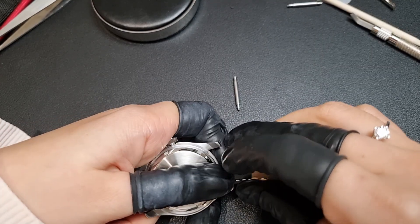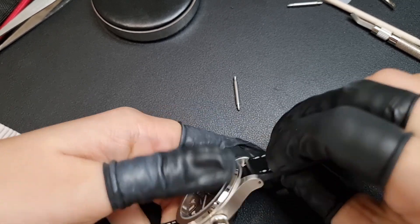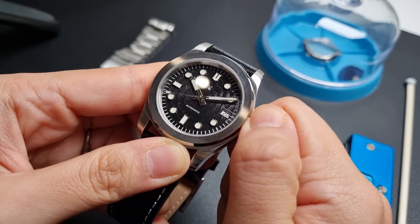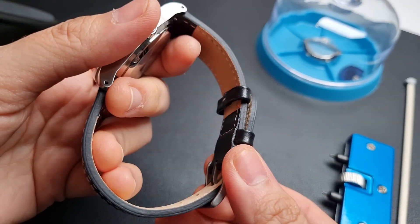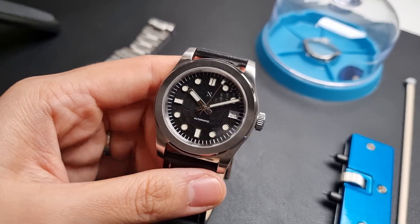Attaching the leather strap — I like that it's a quick-release strap, which makes it so convenient. And there you have it, the completed watch. Well, not so fast. I just want to show you that you can stop here with this watchmaking kit — this will be your end product. But what if you want it to be a little bit more special?